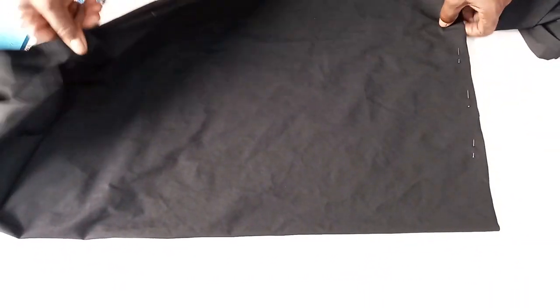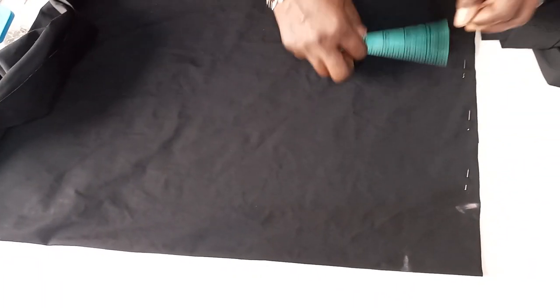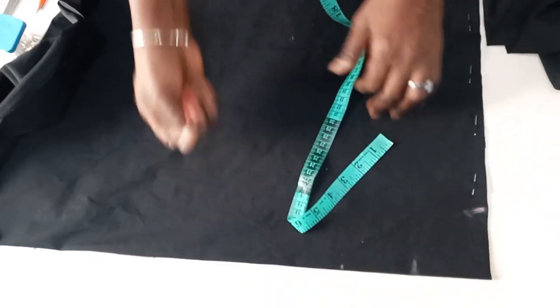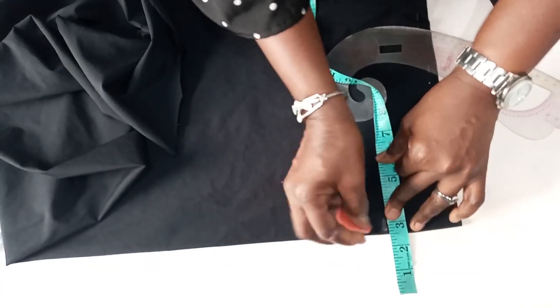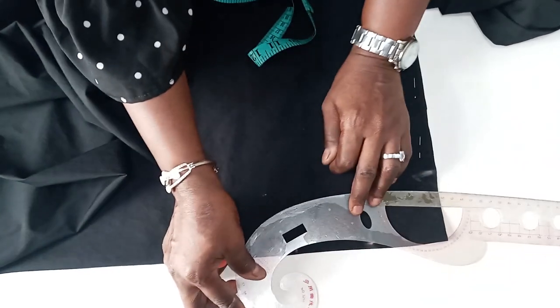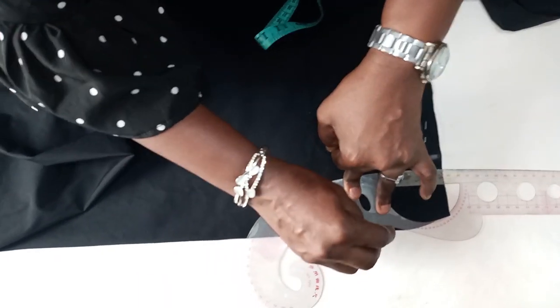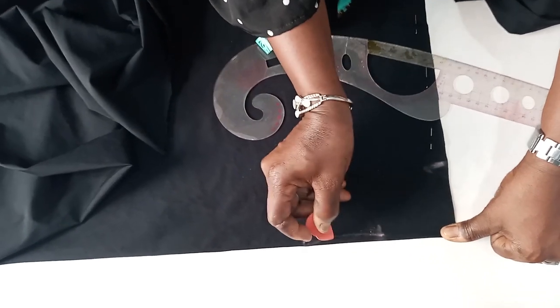So now to get the neckline, I'll be using three by three inches. So three by three inches. Then from this three inches, I measure another three inches to open my slits. To achieve that, I'll just measure like a quarter inch. Then I connect it — it's not going to be straight. I'll be using this French curve to achieve it. I just connect it. You can see it's not straight.